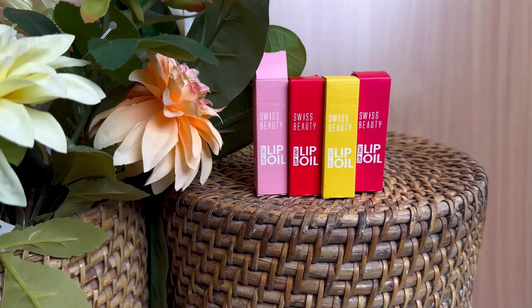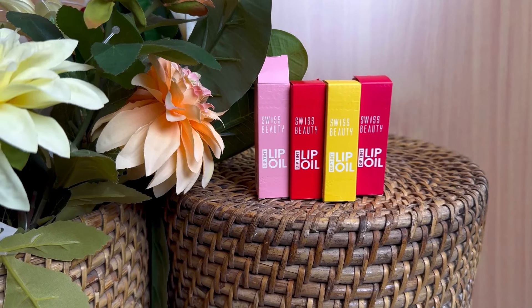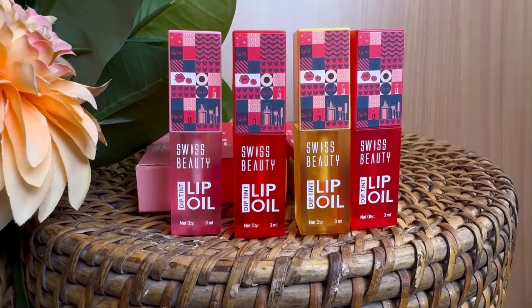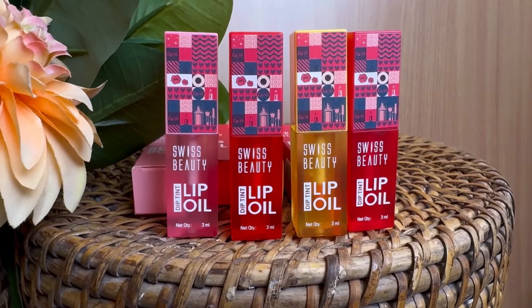It's the newly launched Dip Tint Lip Oils — let's dive right into it. I'm going to start by giving you guys a closer look at the products and the four flavors they come in. We have the lip oil in four colors and four flavors: peach, strawberry, dragon fruit, and kiwi. The packaging is amazing and it's easy to carry anywhere.